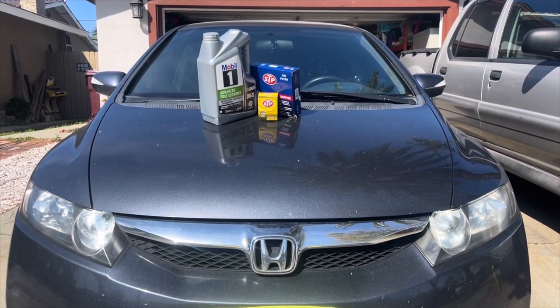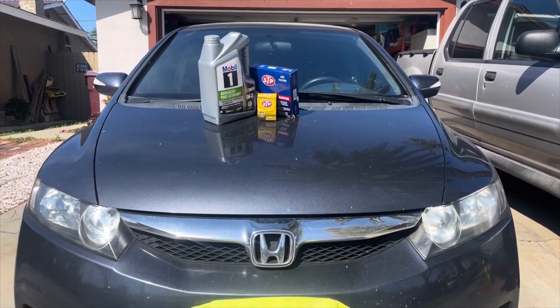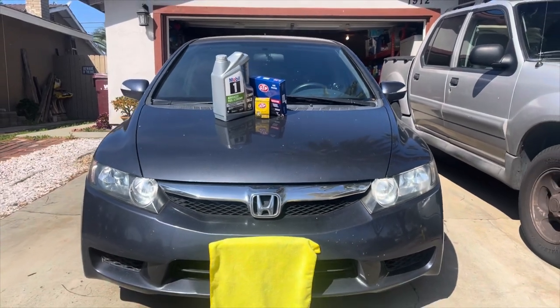Today we're going to replace the oil, oil filter, and air filter on my 2010 Honda Civic Hybrid.